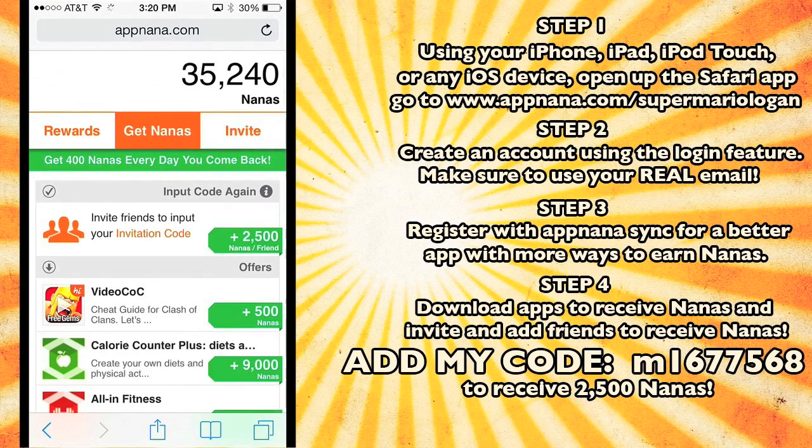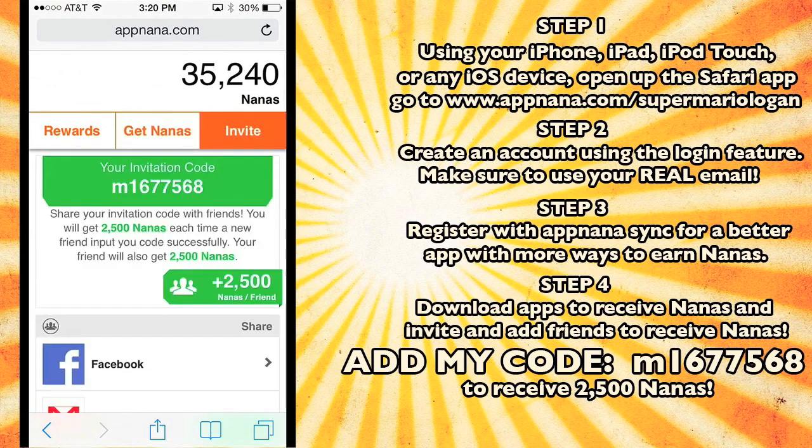But downloading apps is not the only way to get nanopoints. You can get nanopoints just by adding my invitation code. If you add the code M1677568, you'll get 2,500 nanas. And if someone adds your code, you'll get 2,500 nanas and they will get 2,500 nanas. All you do is get a bunch of friends sharing these codes, and you'll rack up so many nanopoints that you could buy probably hundreds of dollars worth of stuff absolutely free. I'm not joking — this is not a scam, this is literally how it works. It's amazing.